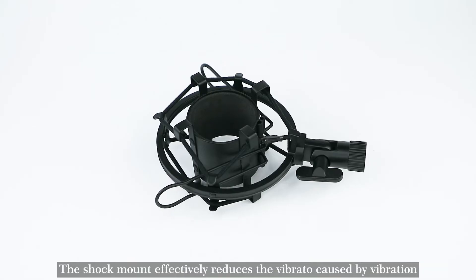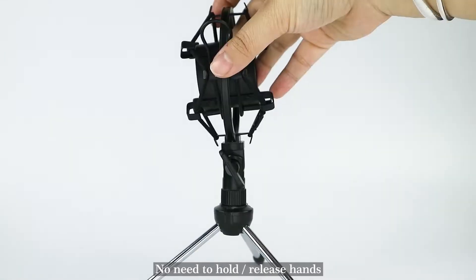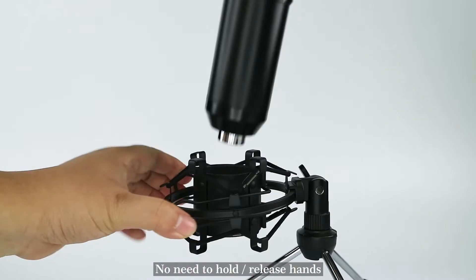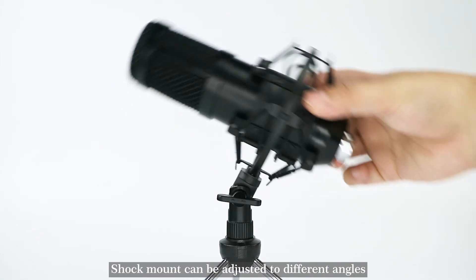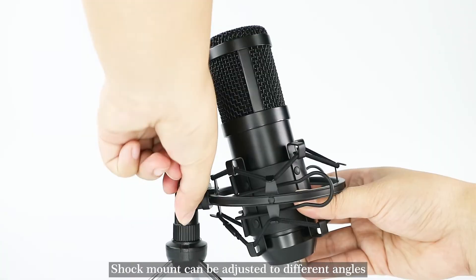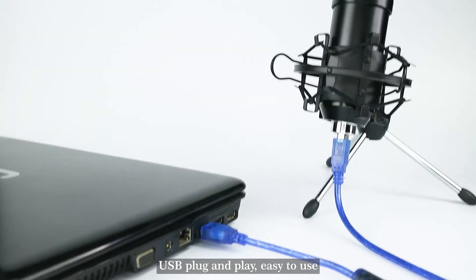The shock mount effectively reduces the vibrato caused by vibration. No need to hold — release hands. The shock mount can be adjusted to different angles. USB plug and play, easy to use.